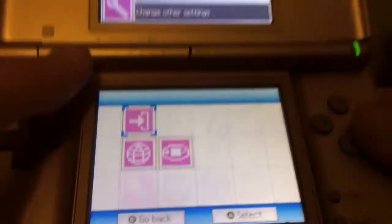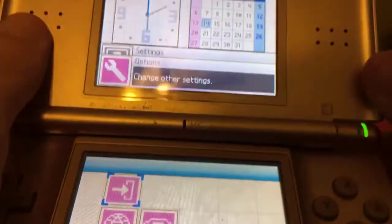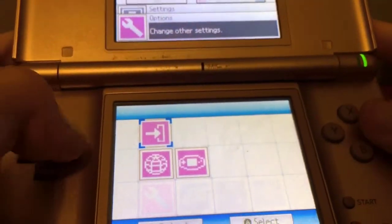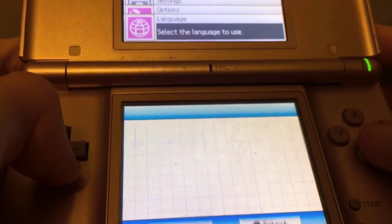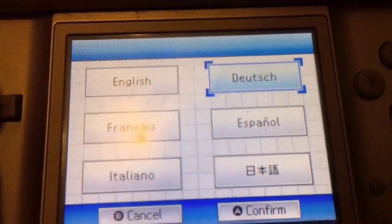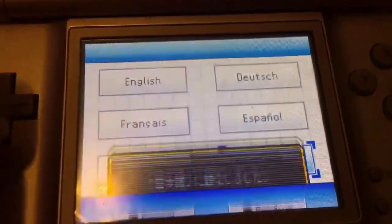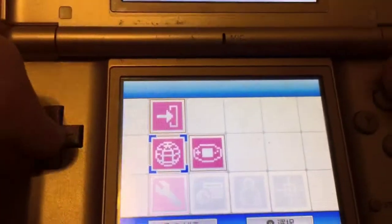Auto mode means it'll automatically boot up the game if a game is inserted. Manual mode brings you to the menu. You can also choose your language here.